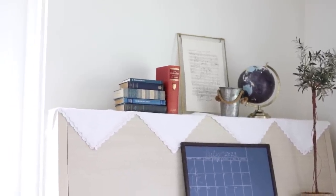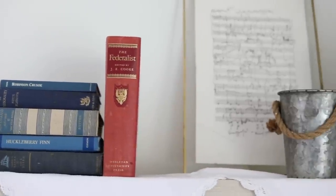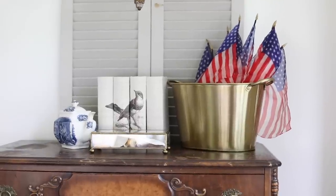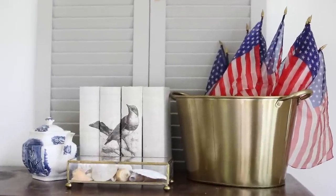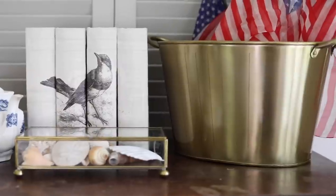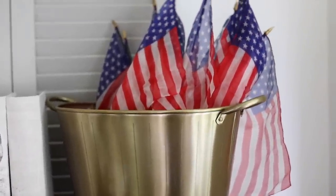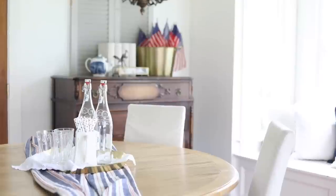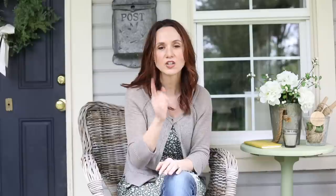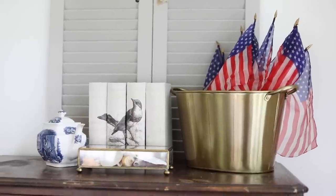I used a little galvanized bucket because it felt like something really vintage, like something you'd take to the beach. I ended up not doing the coffee table — instead I styled our Lego dresser and put the seashells in the glass box on that. I had some silk flags, which I love — I think they're from World War II — and I got those on Etsy. I put those in a gold beverage dispenser I thrifted from Goodwill, along with some old books. A transferware teapot works great here too; if you have transferware that's red or blue, this is a good time to pull that out.